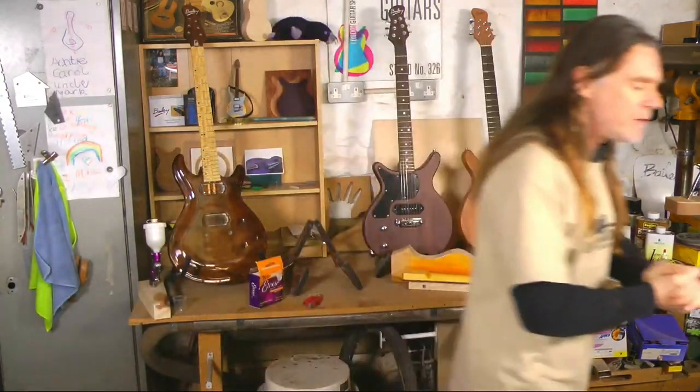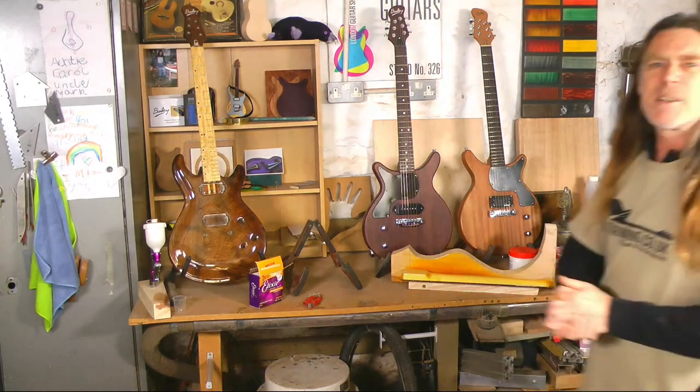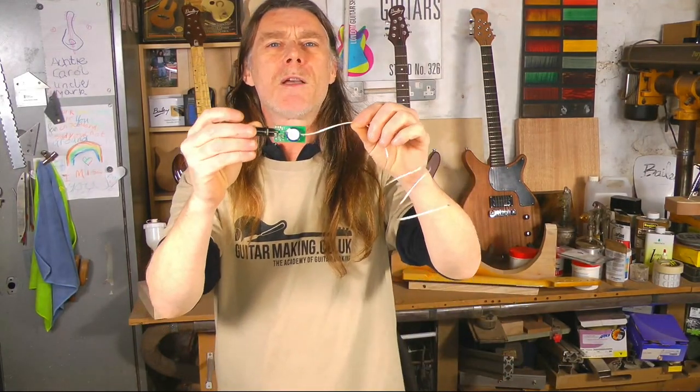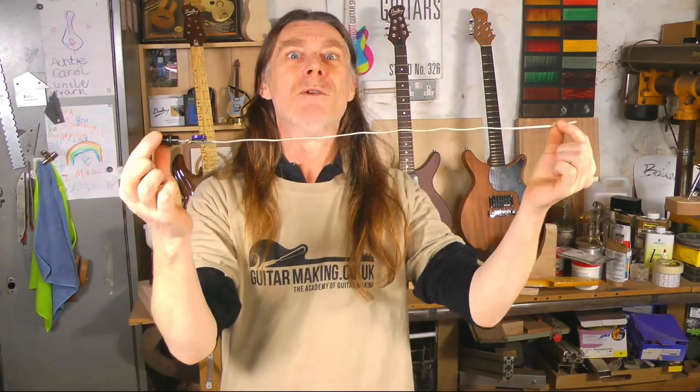Welcome to 2021. You didn't expect us to be ready, did you? Bloody hell. Welcome to the future — we're in the future now. 2021, who'd have thought it. On that theme, as we're in the future, I thought we'd remind you about the super-capacitor-powered acoustic guitar pickups from the future.